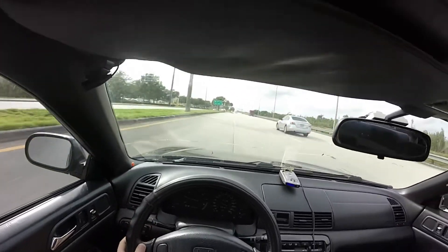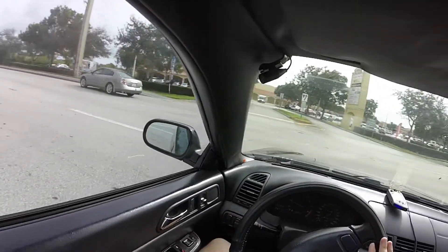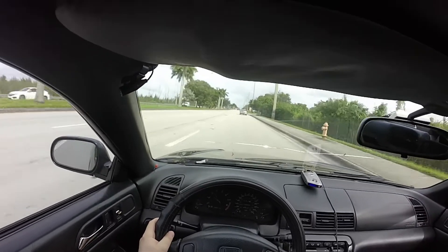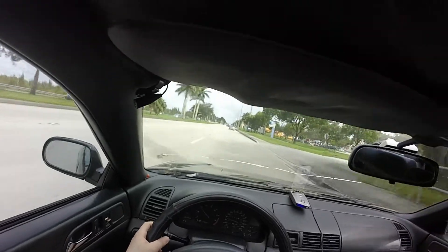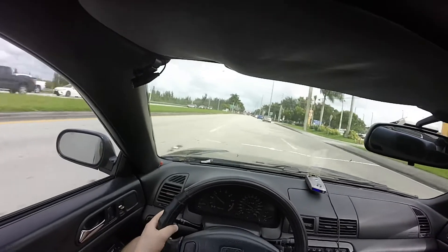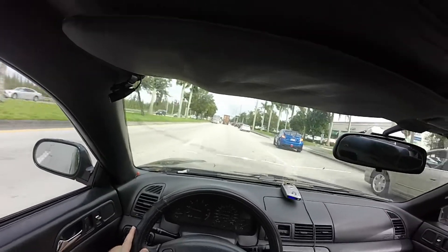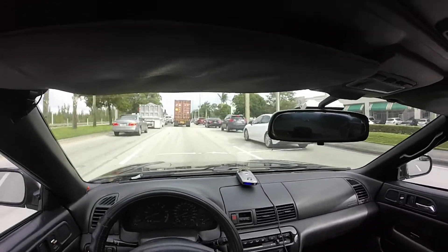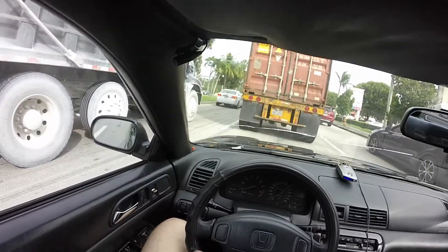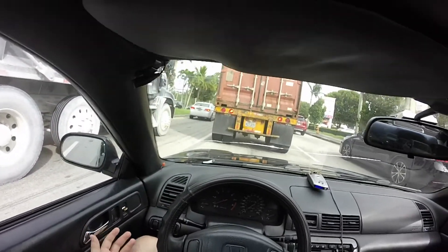The fuel economy is absolutely amazing compared to what the Lexus was. I'm aware that most of us as car enthusiasts look for smiles per gallon, not miles per gallon, when we buy these cars. But when you're looking for a daily, those miles per gallon are great — especially when you have another project car like a Supra that sucks a lot of money in both parts and fuel. A daily like this really helps. And as far as power, this is more than enough for a little bit of fun and merging onto the highway efficiently.